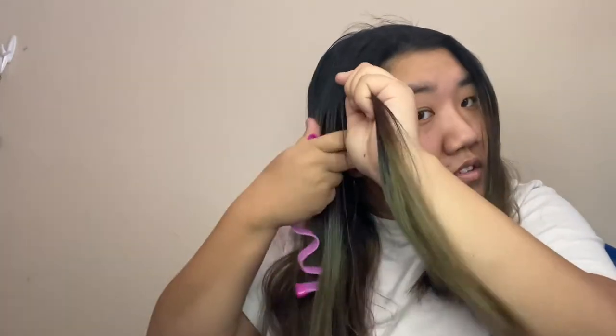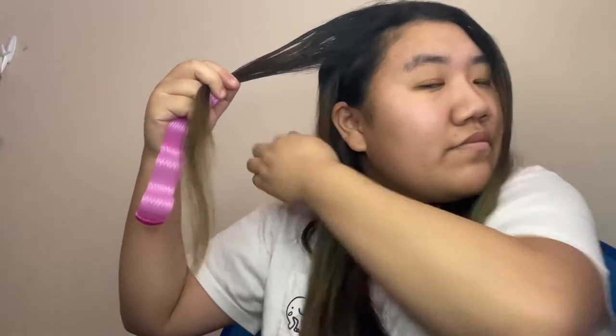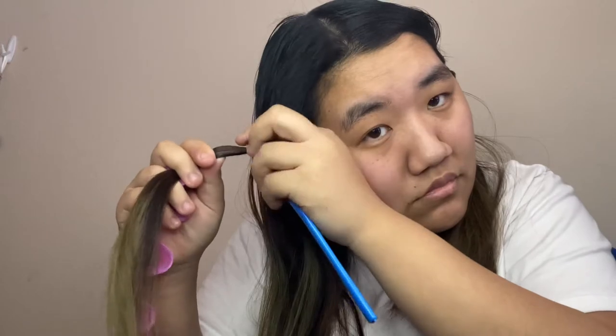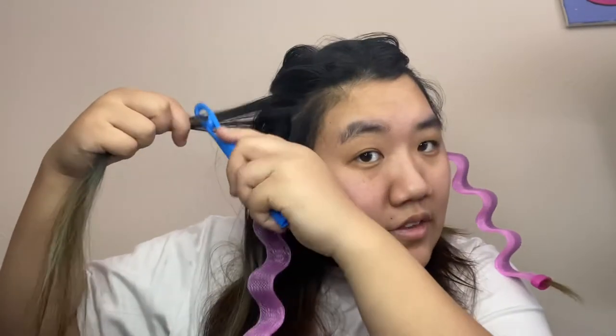She seemed to use like smaller pieces. If you guys want to purchase this, I will have the Amazon link in my description. Hold on — I figured out how to do it. I watched her video a few times, wasn't super helpful, but I figured it out on my own. Essentially what you do is you take this hook thing...